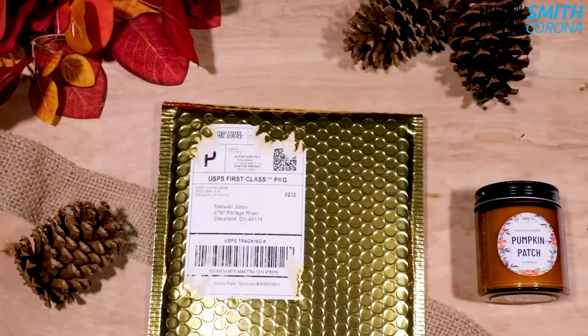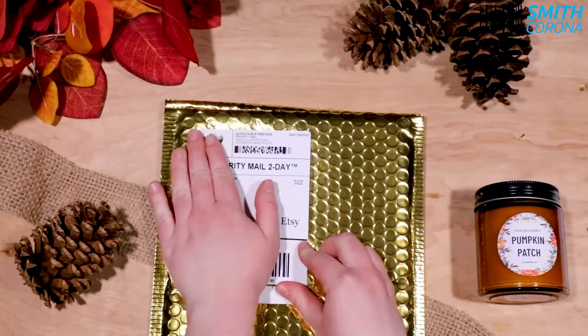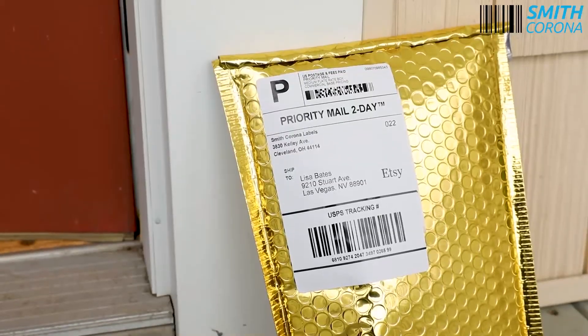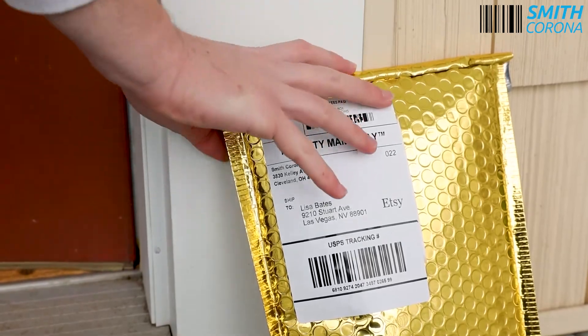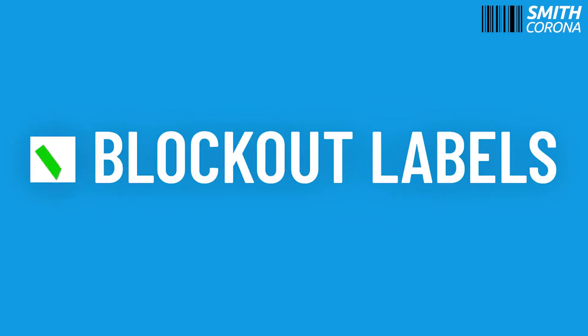Block out labels can save you money if you wish to reuse existing packaging. If you're looking for a label that can cover up previous images, block out labels may be the right choice for you.